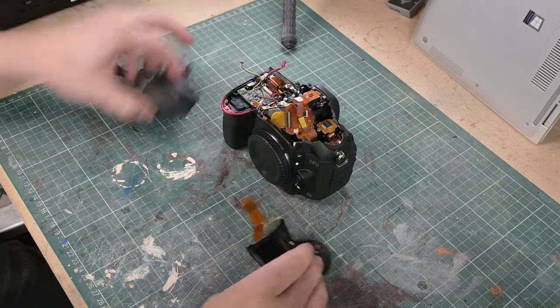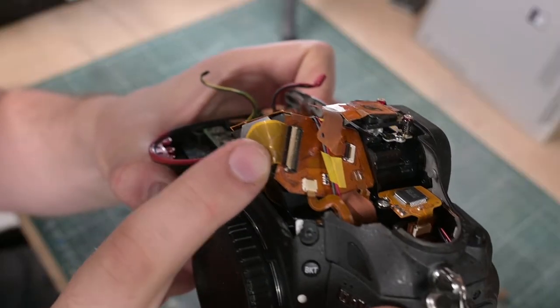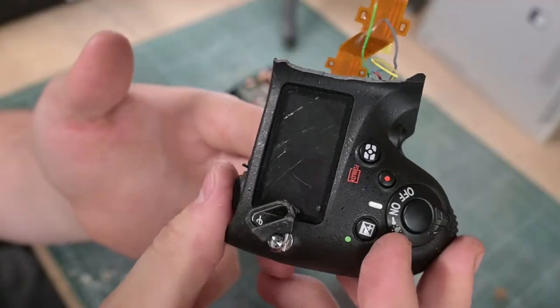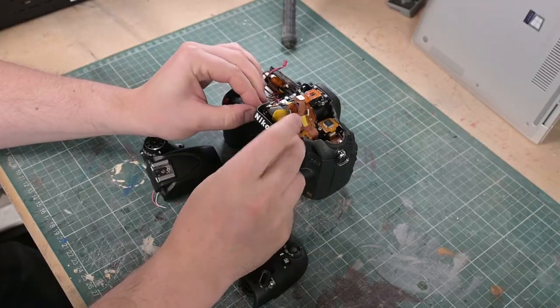Hey guys, how are you going? So today I've got a Nikon D610 that's seen better days. Can I fix it? Is it going to be another repair flop? TLDR? Actually no. So let's get to it.